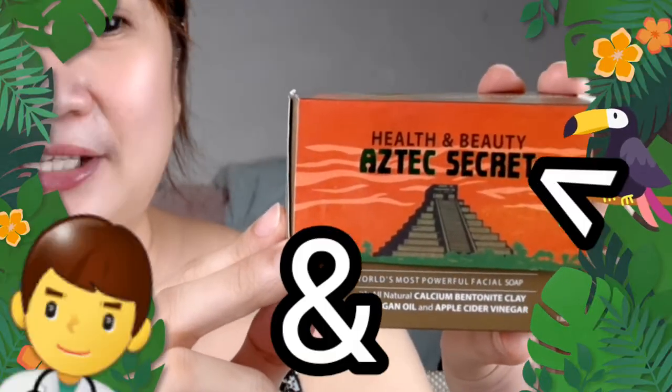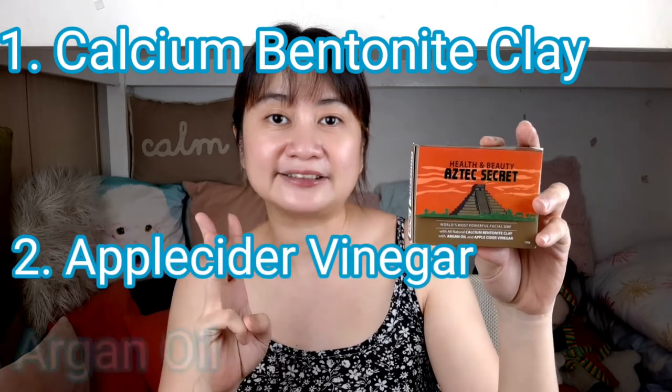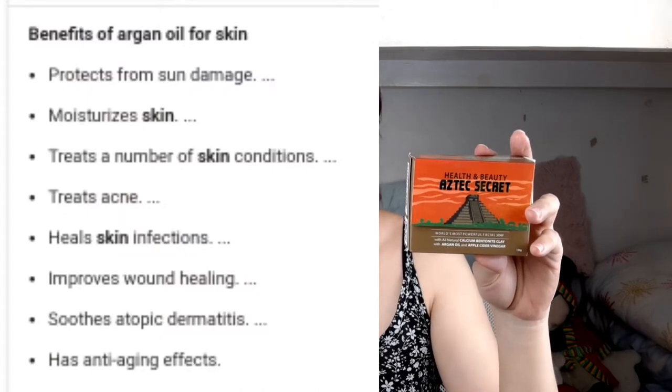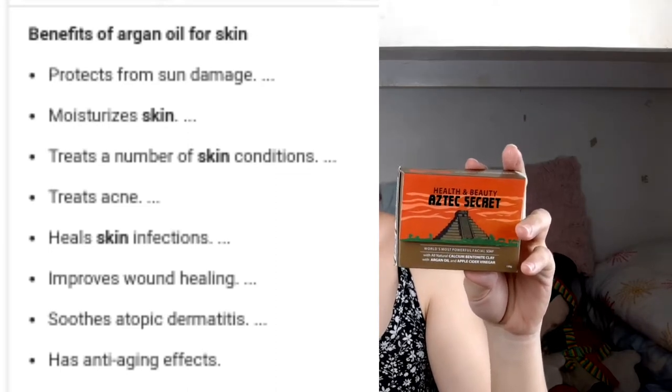The last one is the Health and Beauty Aztec Secret Facial Soap. Among the three soaps, this one is recommended only for the face. It has three main ingredients: calcium bentonite clay, ACV (apple cider vinegar), and argan oil. The bentonite clay detoxifies and removes impurities. The ACV keeps the pH level balanced. And the argan oil has anti-inflammatory effects and keeps your face supple, smooth, and highly moisturized.